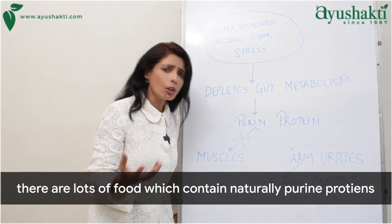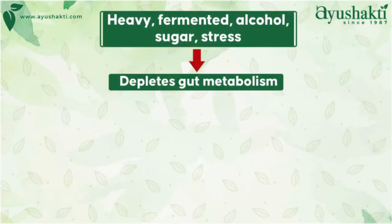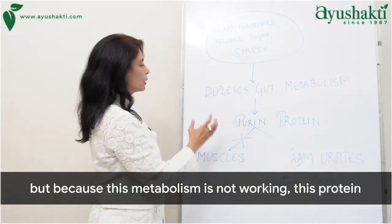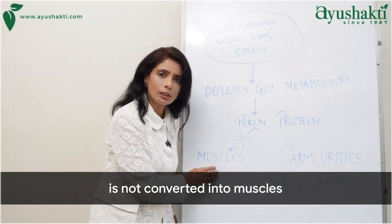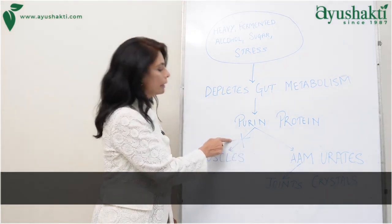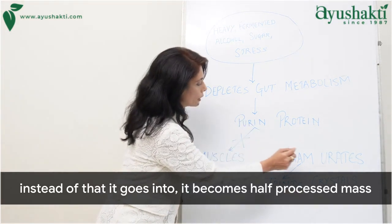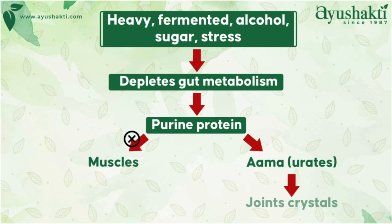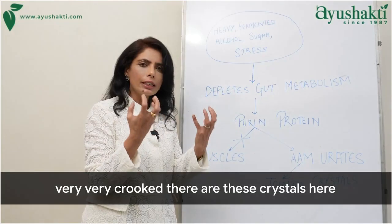Because of that, there are lots of foods which naturally contain purine proteins, which are necessary for building our muscles. But because this metabolism is not working, this protein is not converted into muscles. Instead, it becomes a half-processed mass — a toxic mucus known as AMA, or what modern science calls urate. Those urate crystals settle in the joints, causing them to become very crooked.